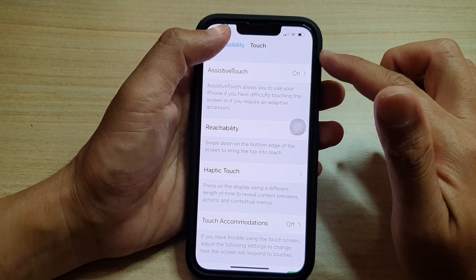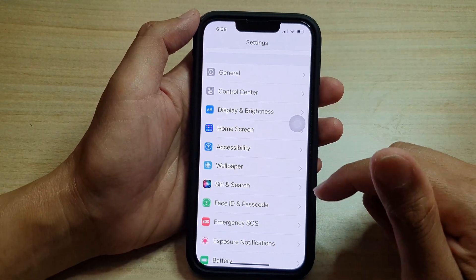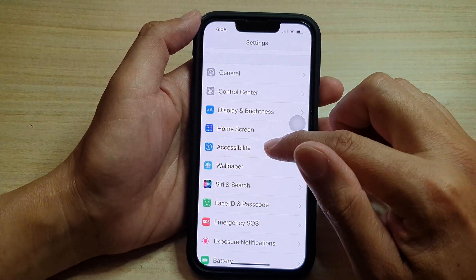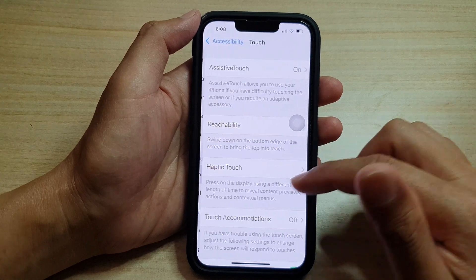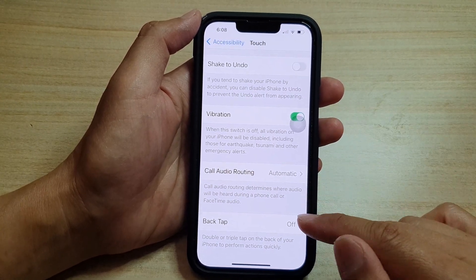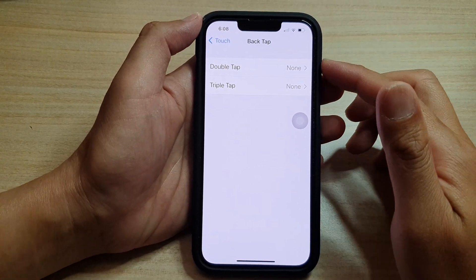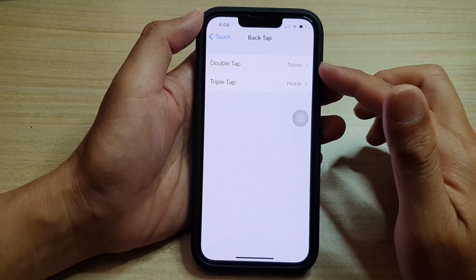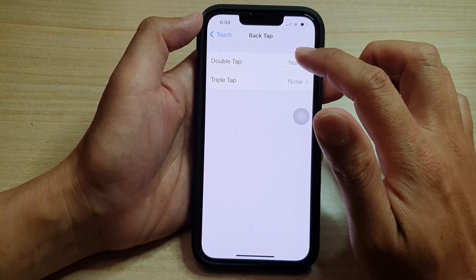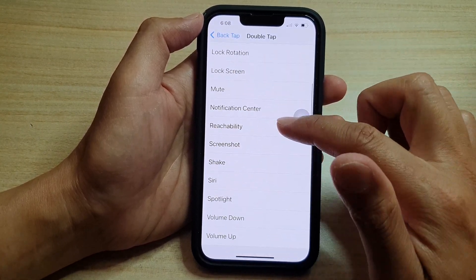Method number two is to go back to your Settings and we're going to use the Back Tap. So in Settings, tap on Accessibility, and then tap on Touch. Now go all the way down to the bottom and tap on Back Tap. With Back Tap, you can choose either Double Tap or Triple Tap. I'm going to select Double Tap, and in Double Tap, go down and tap on Screenshot.